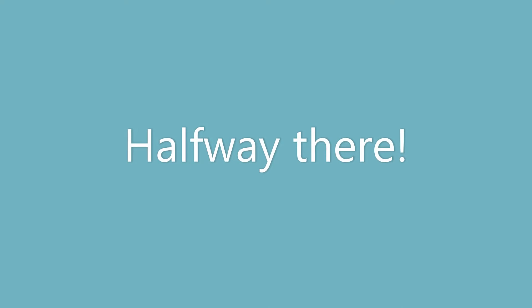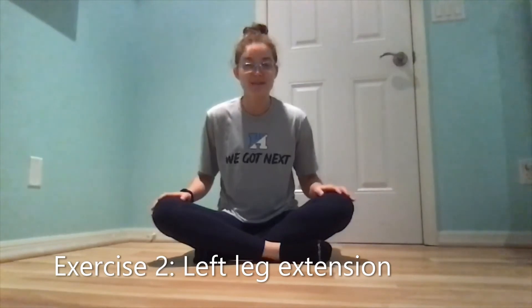I'm going to hold this stretch for 30 seconds. Now I'm going to do the same exercise with my left leg.